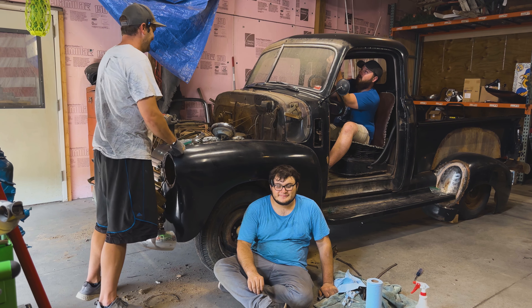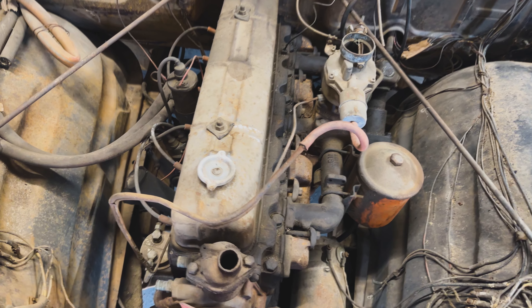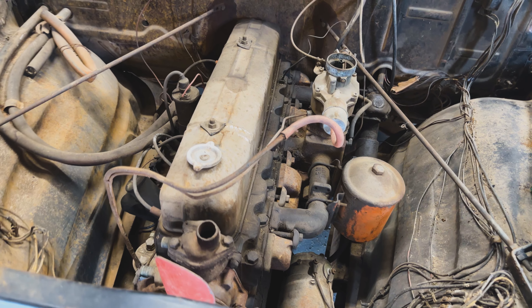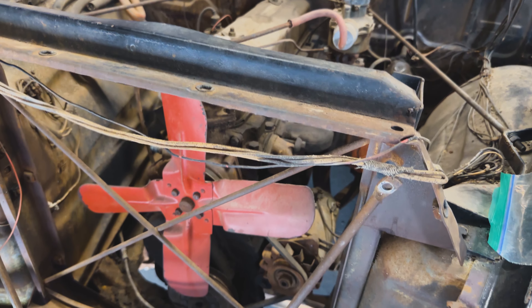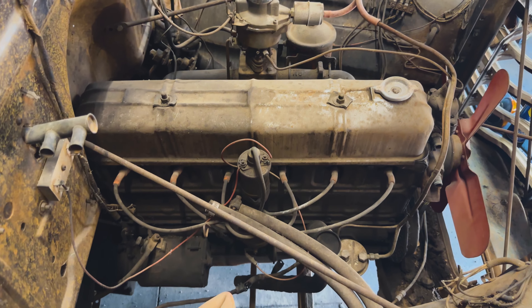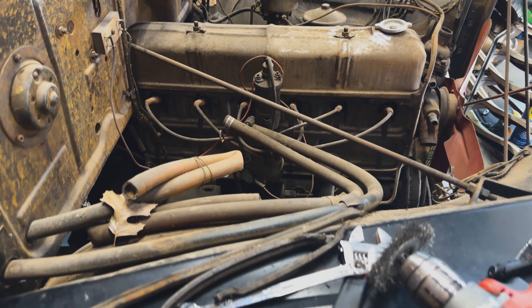The engine looks cool — it's like all original. This thing really is about as original as it can be, with some things here and there to make it run a little bit better during its heyday. It's even got this old school, cool looking wiring.